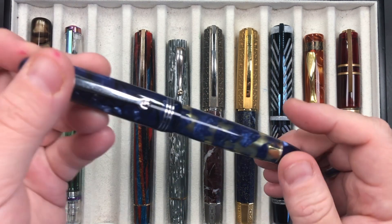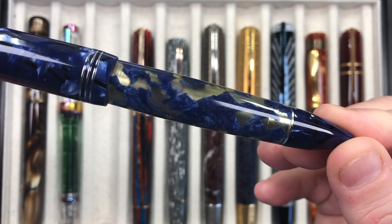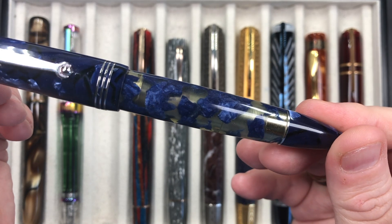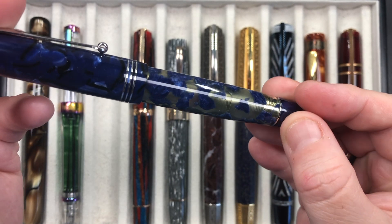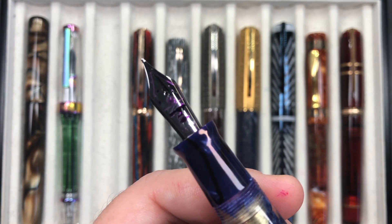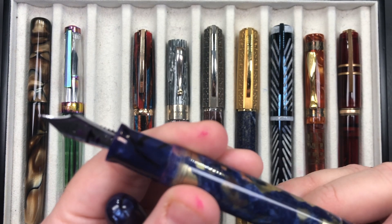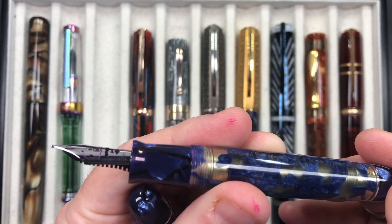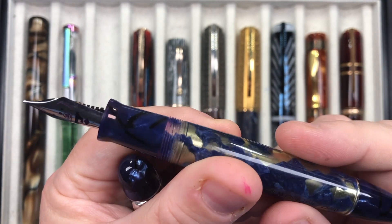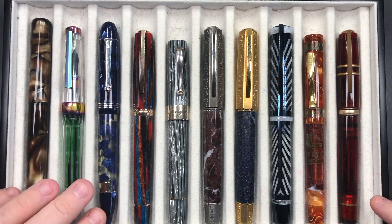The next pen is the Molteni Modelo 55S in Royal Blue Luchants. You can see that semi-transparent or translucent material — it really is quite nice. This comes with an 18 karat gold Bock nib, it's a medium nib, and I do find it writes very nicely. You can see the ebonite feed there and it's a really lovely writing nib.